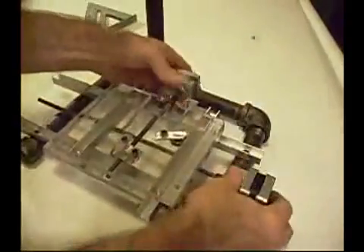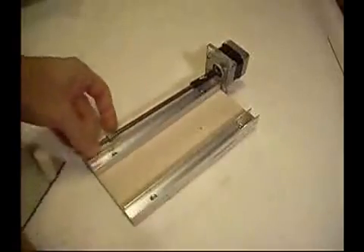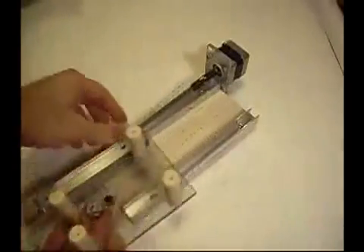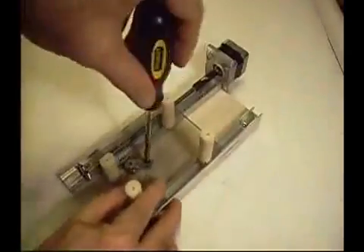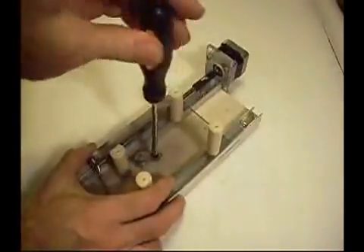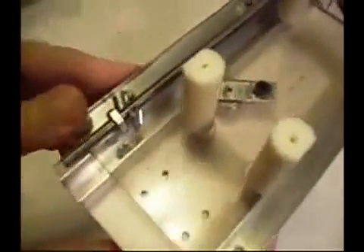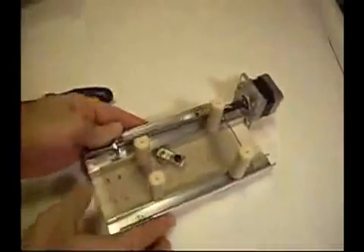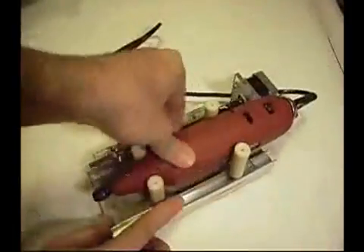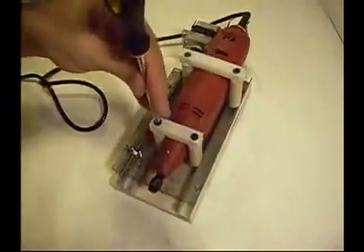The motor makes it go in X and Y. Now this is the Z axis — again we have the rails, we have the stage, it's gonna slide up and down. There's the little roller bearing, and then the coupling nut is done a little differently here — it just has a stop.